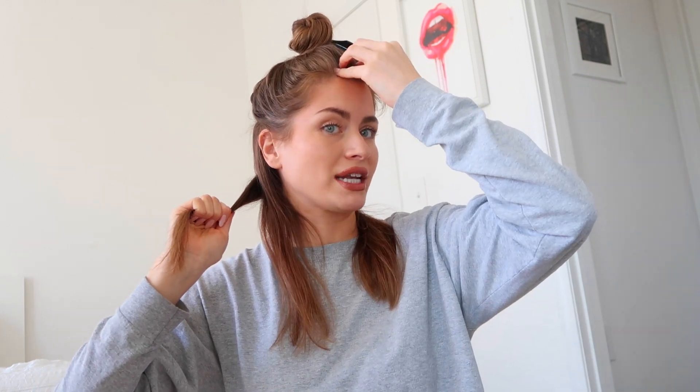I do all my curls different ways. For the ones underneath I don't care too much about getting super close to the root, just because it lays underneath and it doesn't matter. If you don't curl all the way to the root it still leaves you with a little extra length, which is nice especially for the bottom layer.